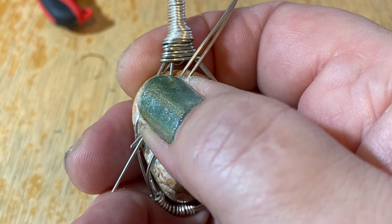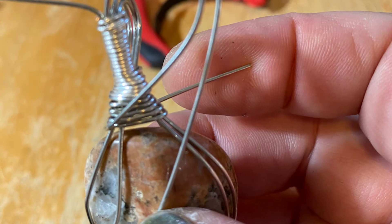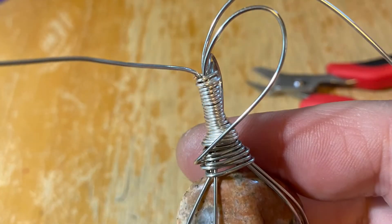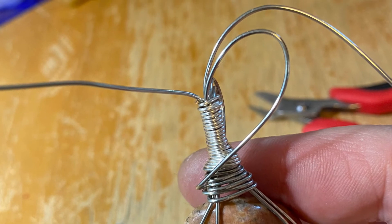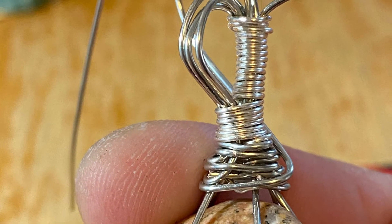Here we take the extra wire at the top to make a heart shape for the bail, again tucking the wires under as you go in the back, up underneath, in between the stone and the bail.